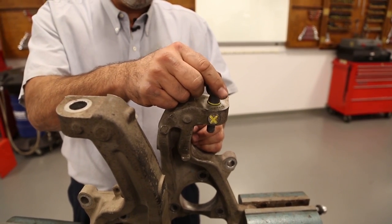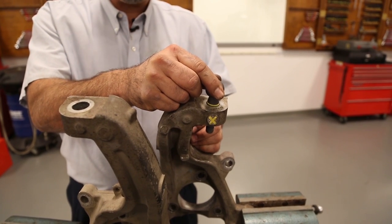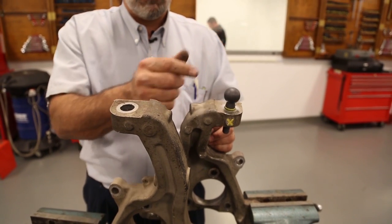So this again, just to re-emphasize, is all because of over-tightening with impact tools.